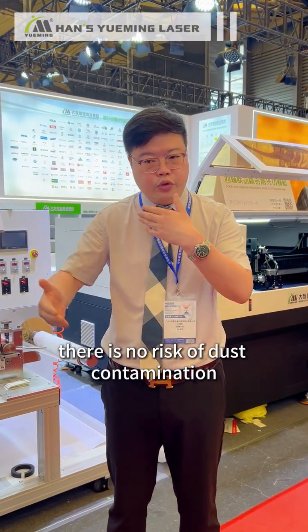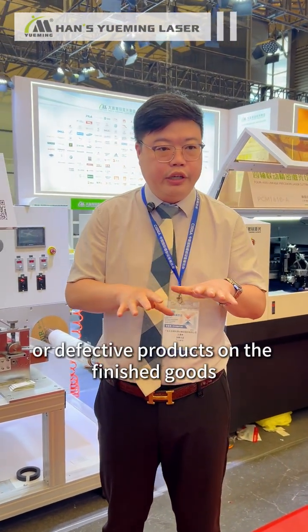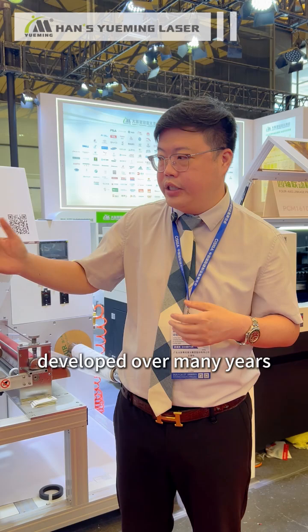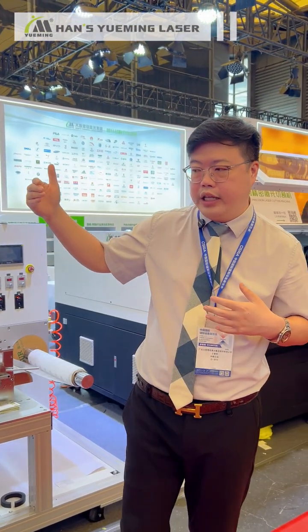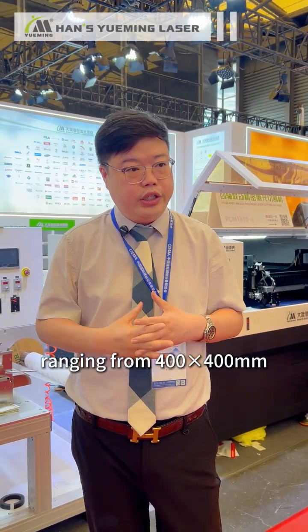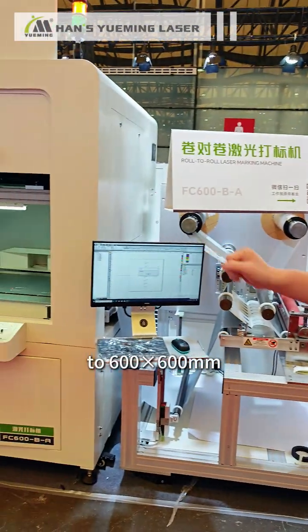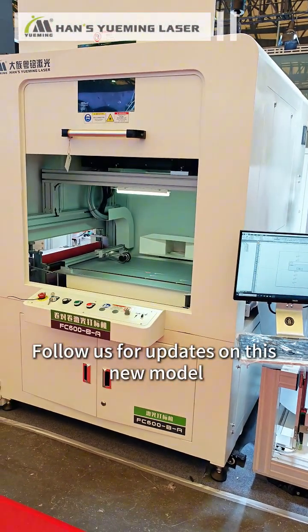Throughout the entire processing, there is no risk of dust contamination or defective products on the finished goods. This machine is also one of our fully automatic laser die-cutting machines developed over many years in the die-cutting industry. It supports a working area ranging from 400 mm by 400 mm to 600 mm by 600 mm. Follow us for updates on this new model.